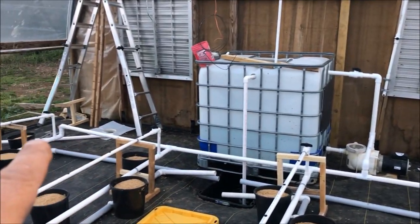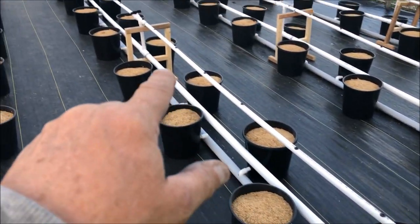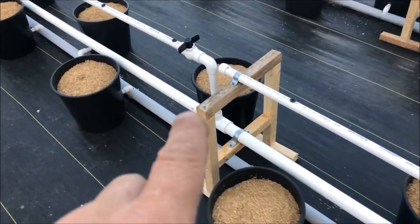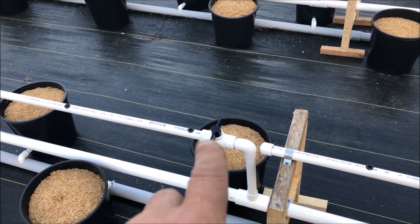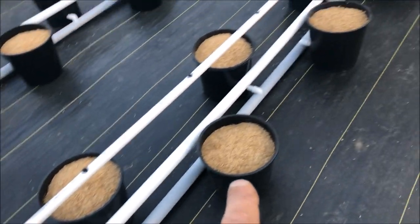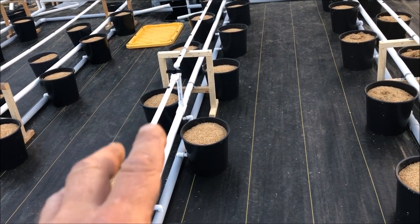The water or nutrients will come out of there into this and feed into this tube, all the way down, filling all four rows. Each one of these inch-and-a-quarter feed lines goes all the way down, and every 10 feet I have it coming up to feeder tubes with an adjustable ball valve so I can adjust how much goes in and it doesn't overflow on the return. Every 10 feet you can get an even flow.